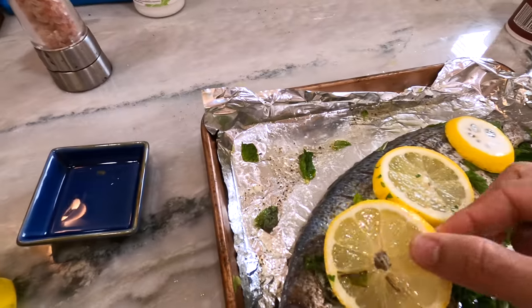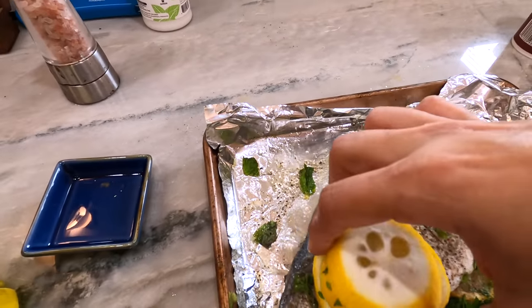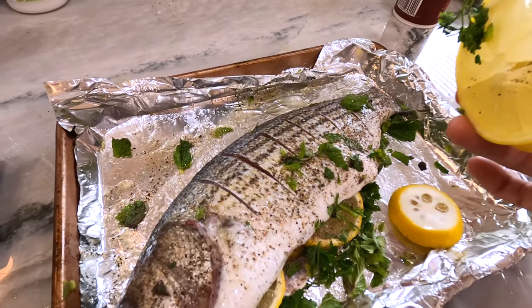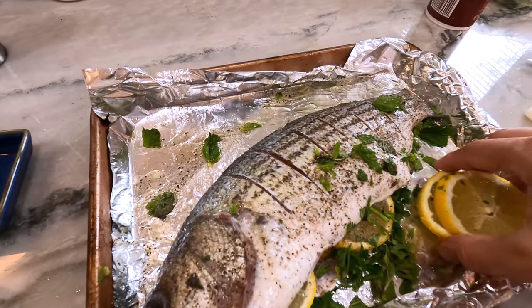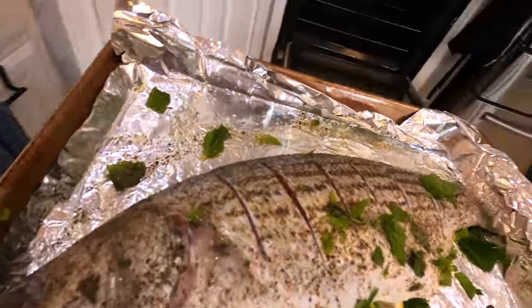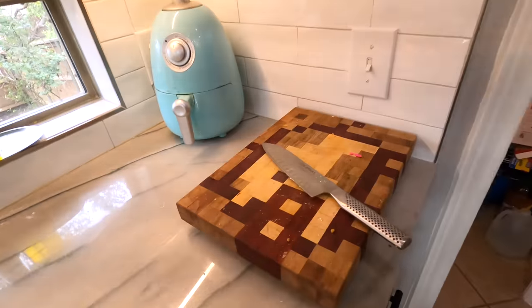I see the lemons on top everywhere. That is afterwards — we're going to squeeze the lemon on top at the very end. But the lemons I see on top are already cooked and dried up and stuff. 18 to 20 minutes, and then we'll come and check it.